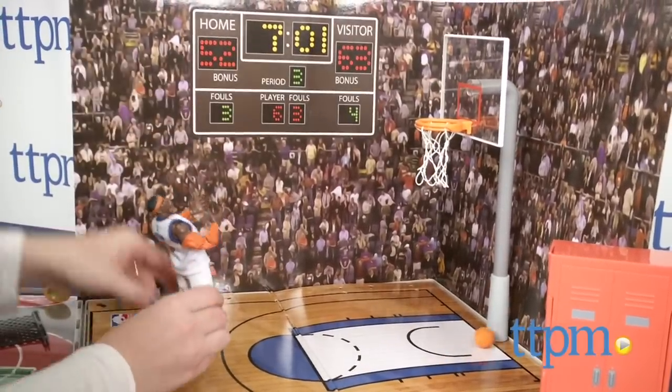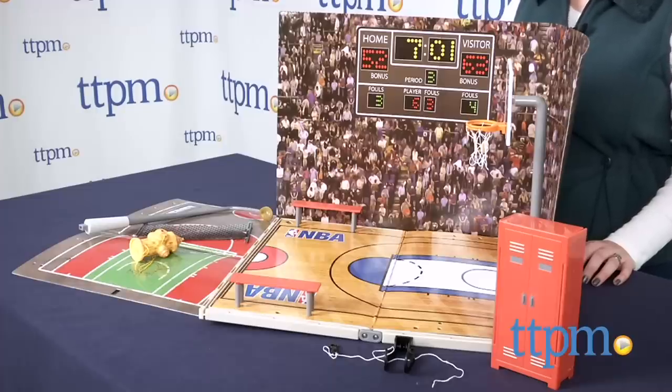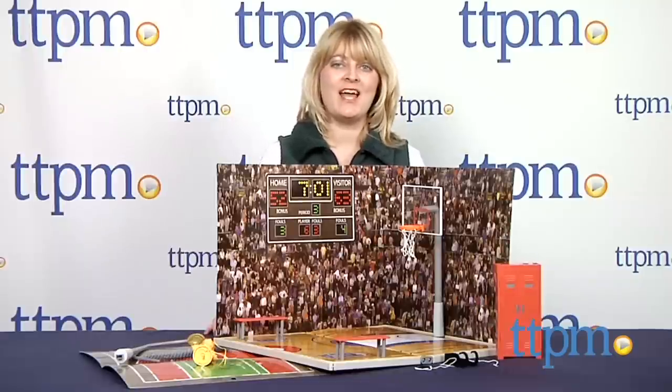Basketball fans will love imagining on and off-court adventures for their favorite NBA stars with this playset. It's for ages 6 and up. For more information and current pricing, visit TTPM and subscribe to our YouTube channel to see more great toy reviews every day!